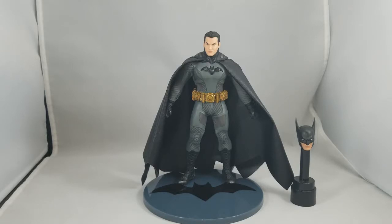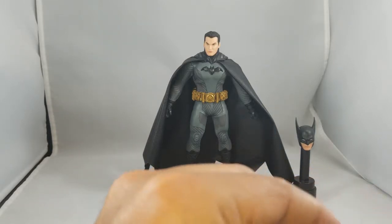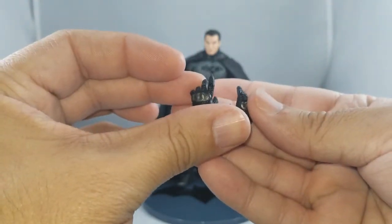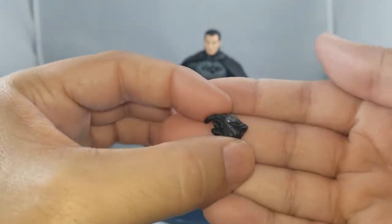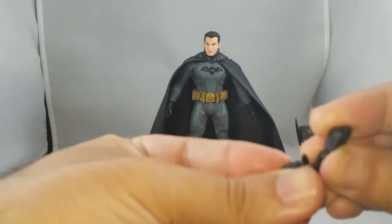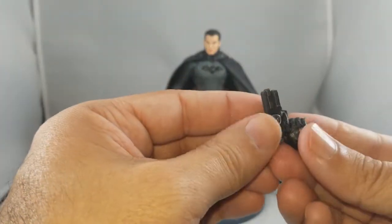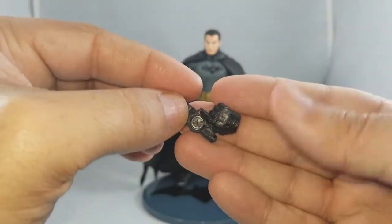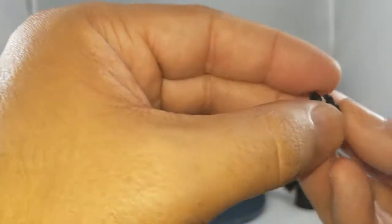Let's see what hands we get. You've got the two fist hands on there, and you get a pair of open hands. You also get a grappling gun hand — I call it that because one finger is pointed out a little further, almost like a trigger finger. When you hold the grappling gun with it, only one grappling gun hand is included, so they made him right-handed, which I believe Batman is — he's probably ambidextrous.